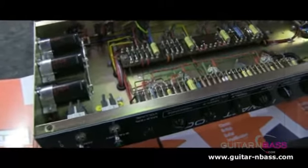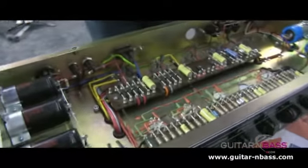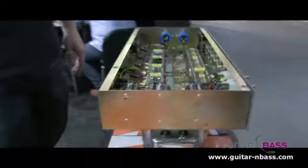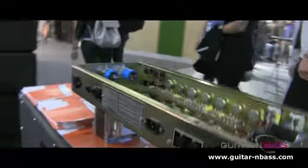There's no PCBs, there's no relays, there's no machines, and hopefully there's no problems. This is a 200-watt model, powered by four KT88 valves — that's the power stage. In the pre-amp stage you've got three ECC83s and one ECC81.